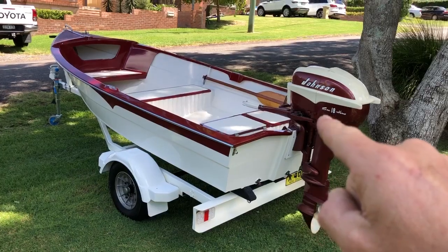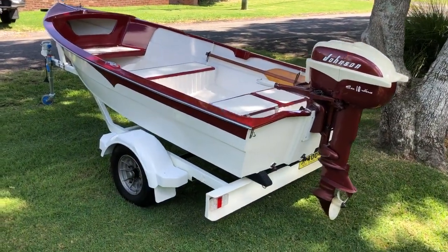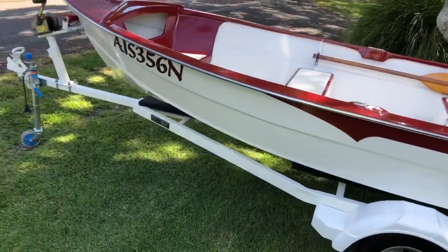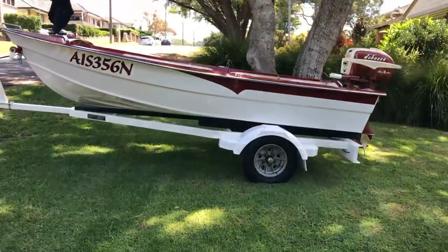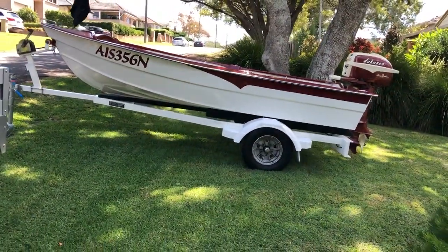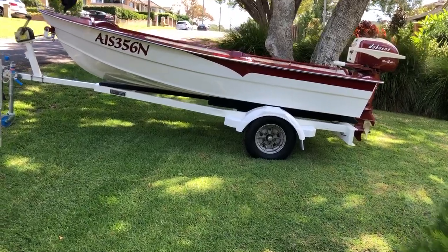Everything's done on this to fit with the 1957–1958 Johnson Seahorse — the tick on the side of the motor matching the tick on the boat, and all the colors. It's a slightly off-white hull with burgundy accents.